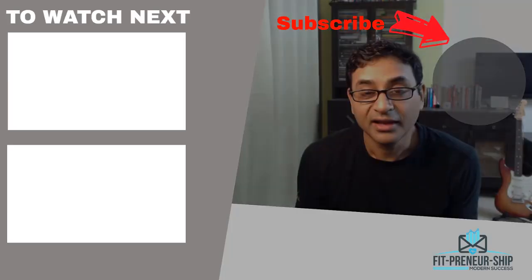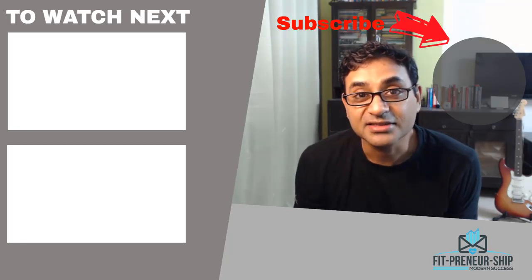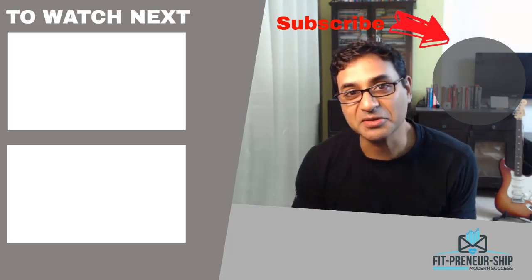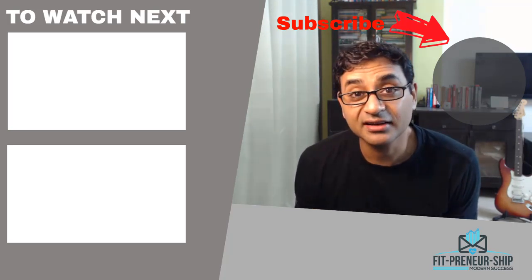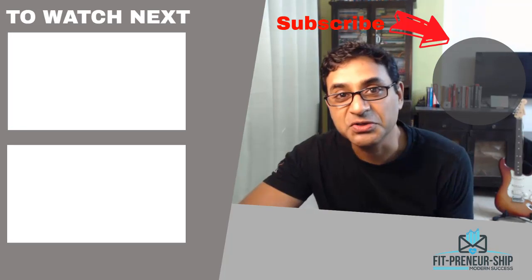Stay tuned for my other videos where I'll show you how to embed video in email and how to get your emails inboxed. If you liked this video, give it a thumbs up, subscribe to my channel, hit the bell icon to be notified, and leave a comment if you wish. Take care — see you in the other videos.